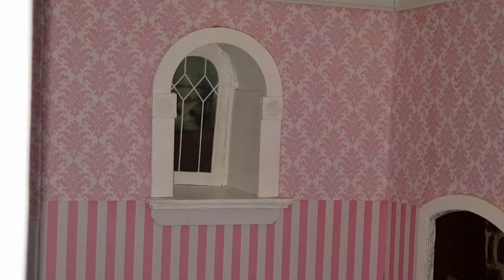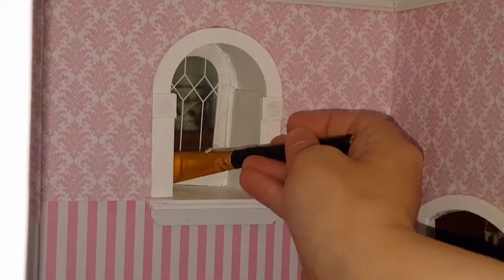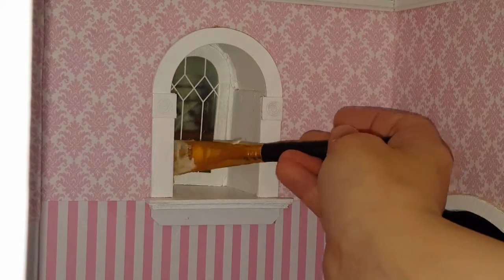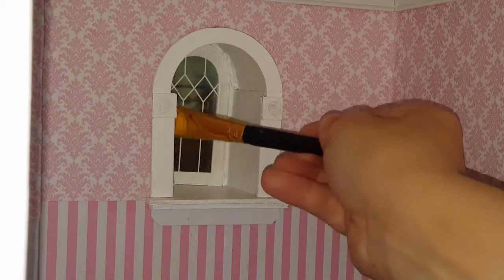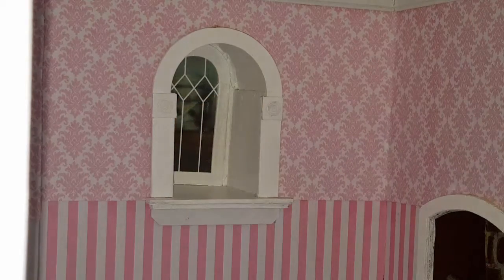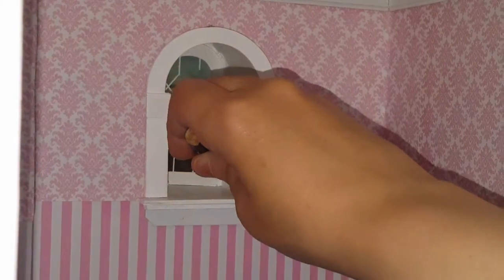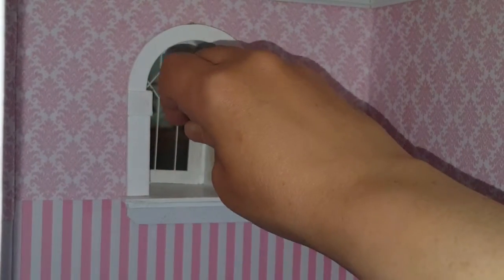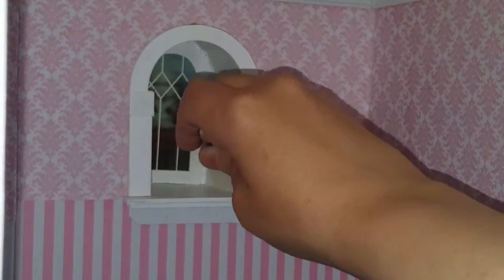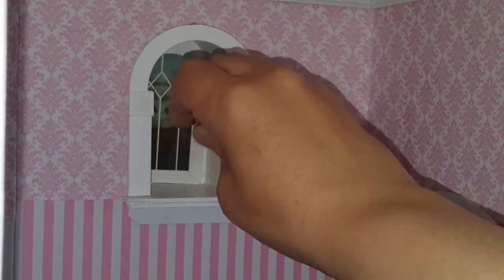Take some Elmer's glue — I put mine on a brush, it just makes it a little easier. Paint inside the window. You don't have to paint the entire inside because it's not really going to go anywhere; you just have to put a little bit along the side and the edge, mostly at the bottom, because if the bottom is sticking, the rest of it's not going to go anywhere.